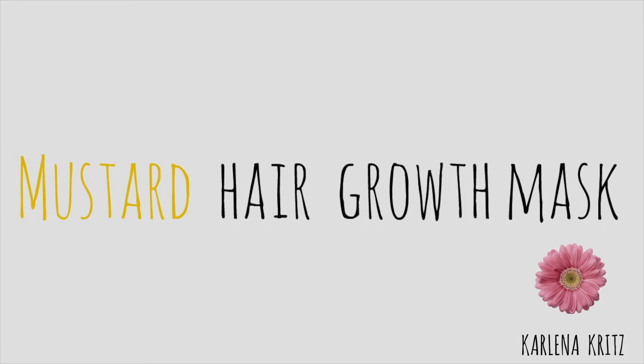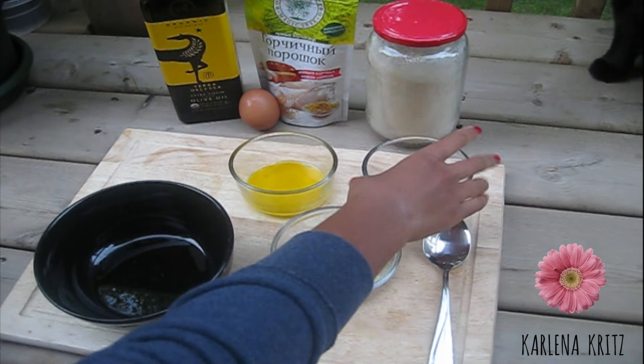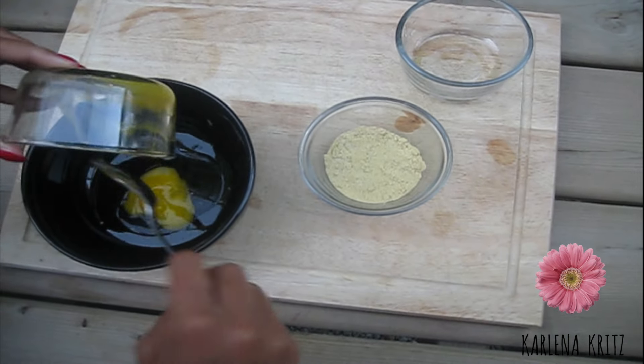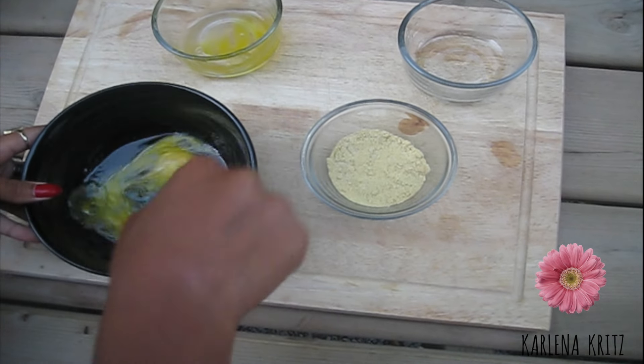We're going to start off with the mustard hair growth mask, which is best done on dirty hair. You want to combine olive oil, eggs, mustard powder, sugar, and warm water together and fully mix. The more sugar you add, the more your scalp will tingle when applying the mask, so be careful not to put too much, as it will cause the scalp to irritate, dry out, and cause dandruff.